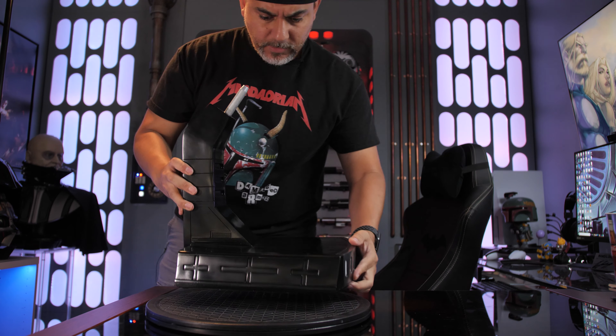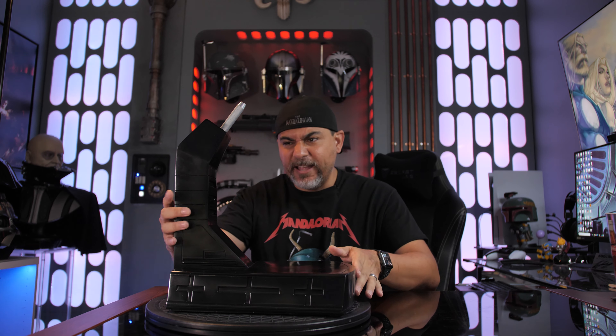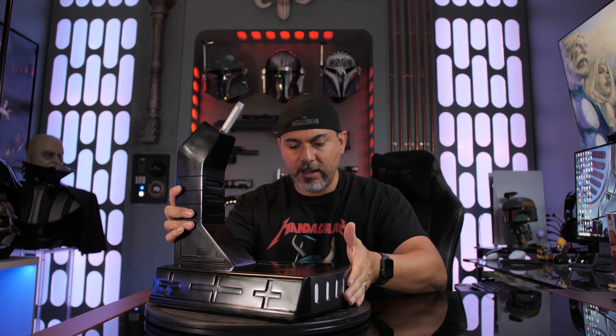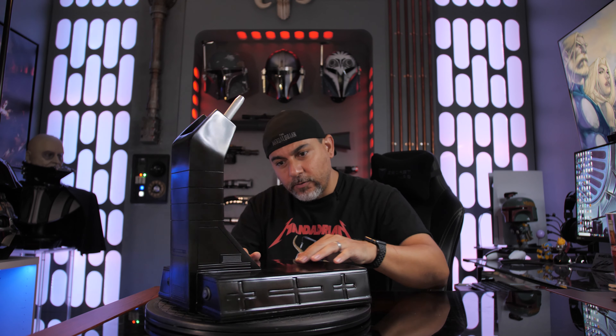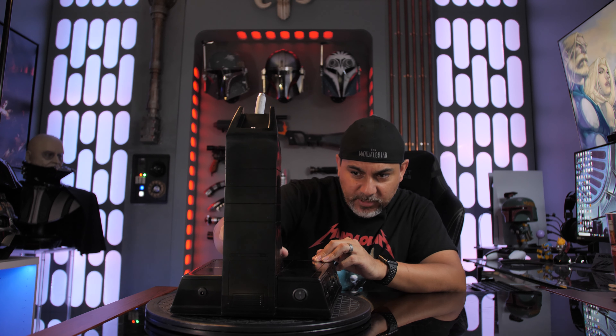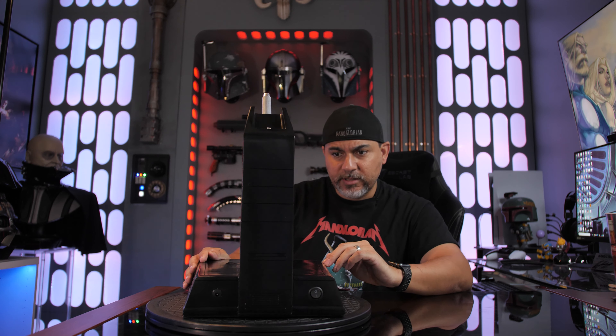So here's the base — it's got a lot of weight to it. Glossy look to it, looks like I might need to wipe it down some. The bottom of the base just says 'Limited Edition' — they don't have a numbered edition for this. It does have a light-up feature, so I'm curious to see what that's gonna look like. Some areas of it look kind of scratched up on the side — I don't know if that's supposed to be like that. Kind of weird looking — one side seems clean and the other side seems roughed up. Maybe it's supposed to look like that, I'm not really certain.